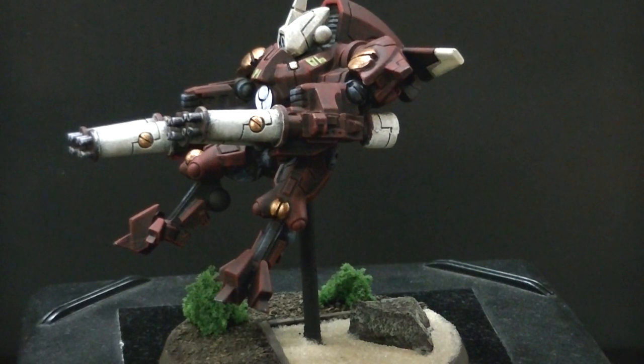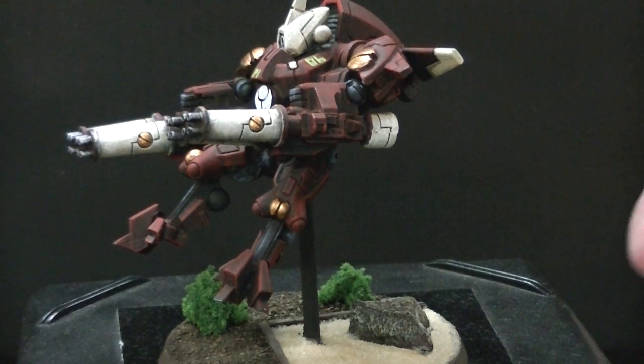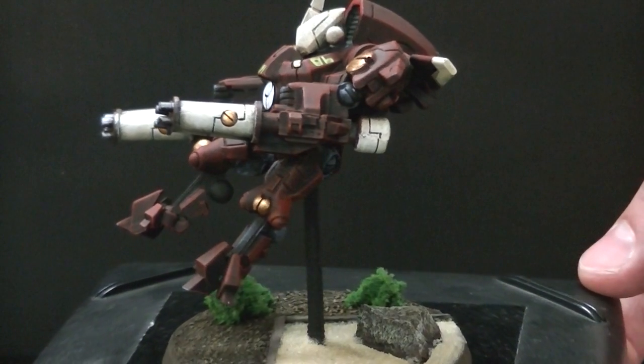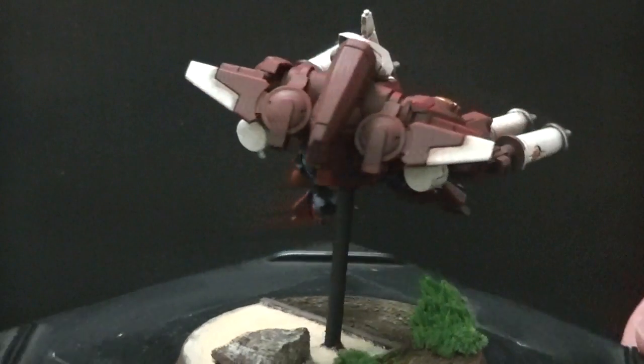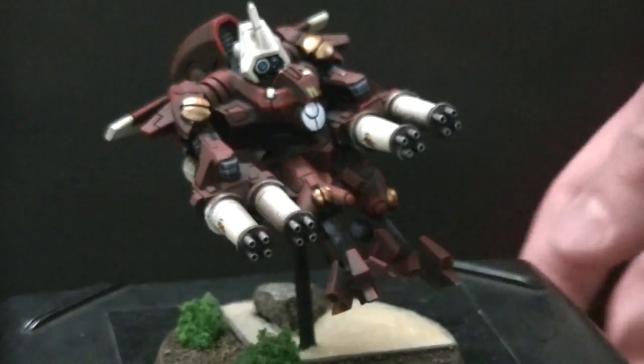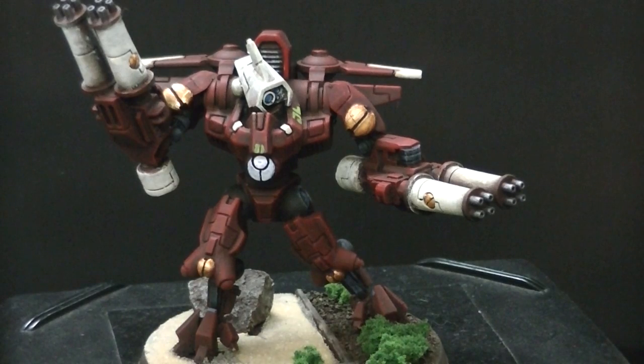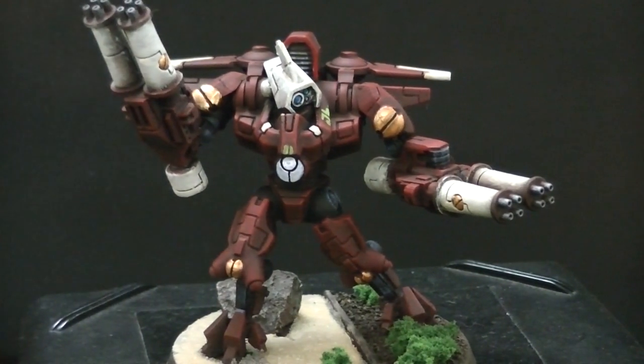There's a lot of bulk and posability, and there are three different types of weapons for their arms, though when you buy them it comes only with one type. These are two twin-linked burst cannons, and they have vectored retro thrusters. They can also have shield generators, target locks, drone controller, or black sun filters. They can rally even if below the required percentage — that's called Survivors to the Last. They're combat veterans and can always attempt to regroup regardless of casualties.